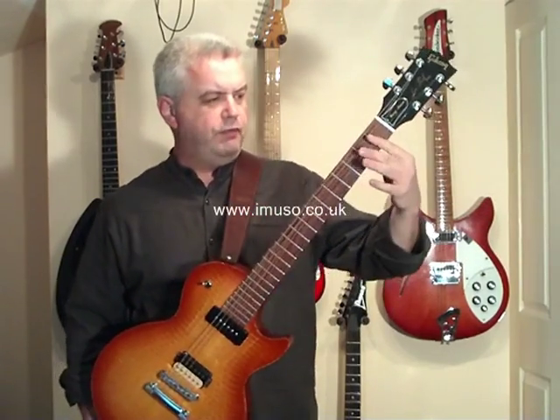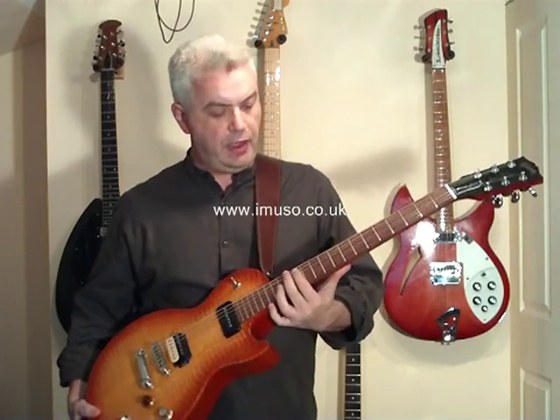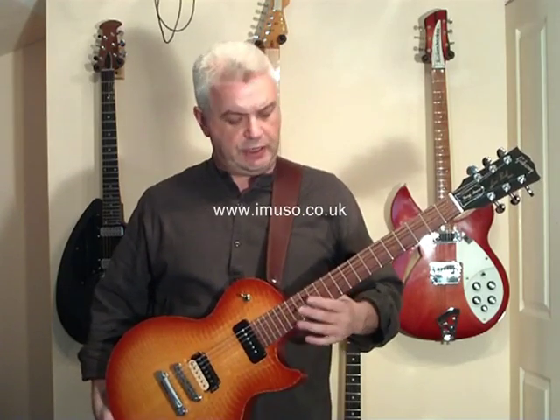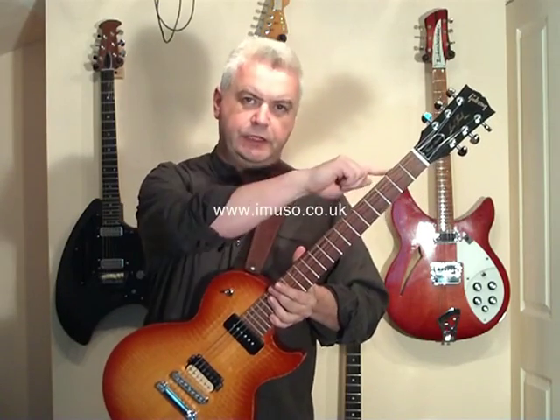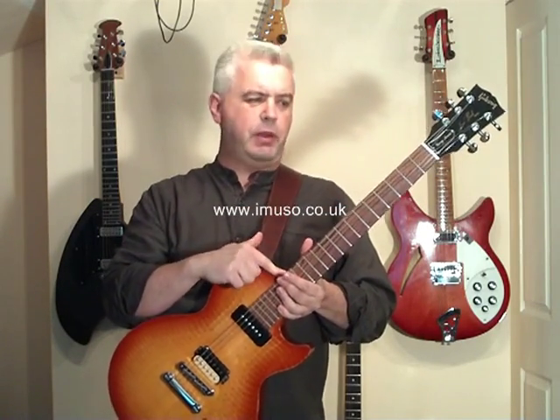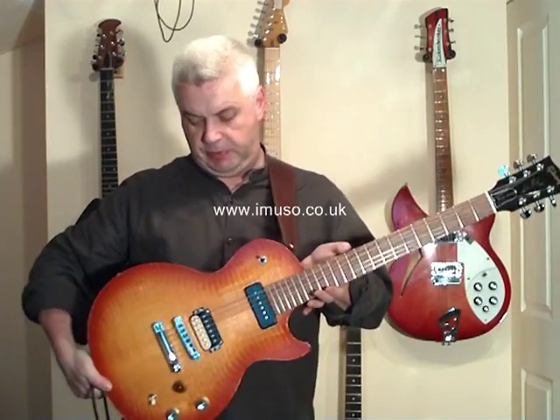The rosewood fretboard is very attractive, with a stripy, almost zebra-like grain. There are no fret markers, which goes with the territory of the unfinished guitar, although there are white dot markers down the side of the neck, so as a player you will be able to work out where you are.